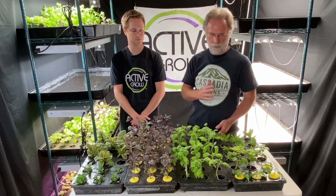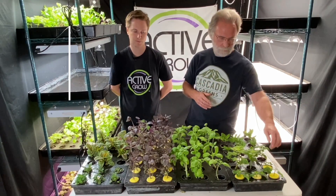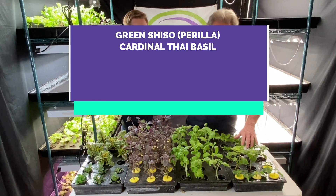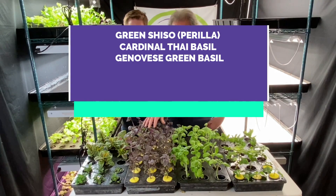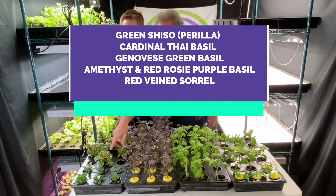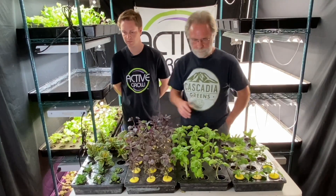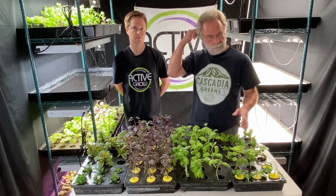Each of these trays will have the same varieties, or almost the same varieties. Down here we have Green Shiso. Here is the Thai Basil. This is the regular Genovese Basil. This is the Purple Basil. We have Red Veined Sorrel. And we have Edible Flowers, which in this case is Viola. With the exception of one tray which was started from seed, these are all started as cuttings from plants that we already had.